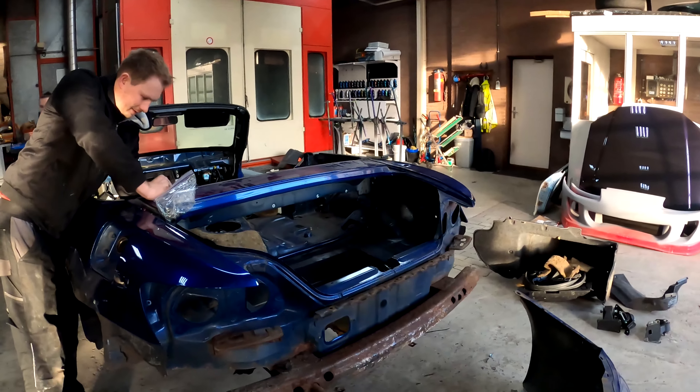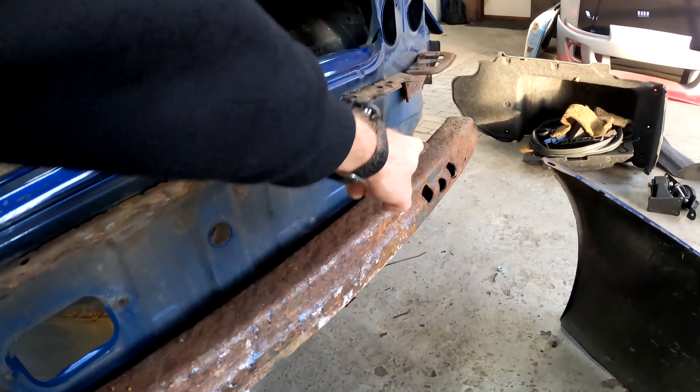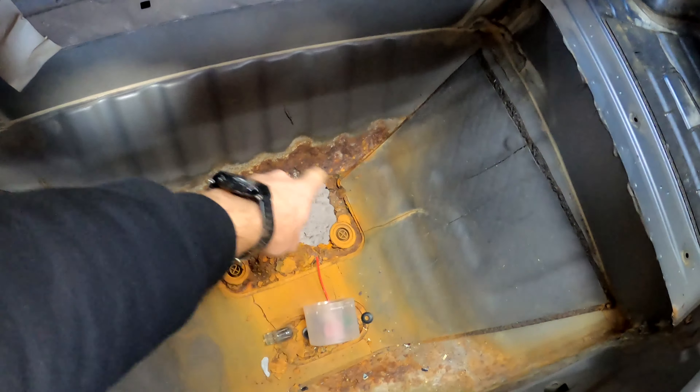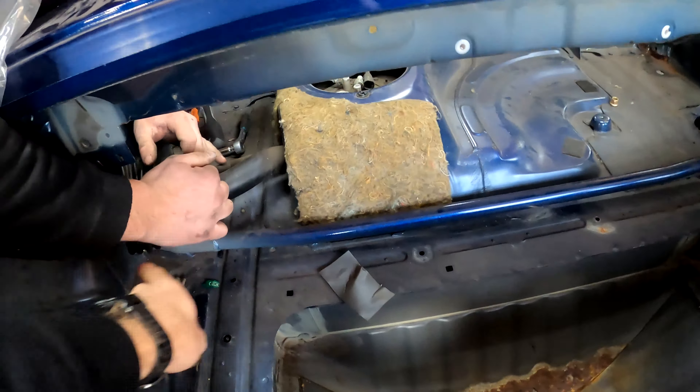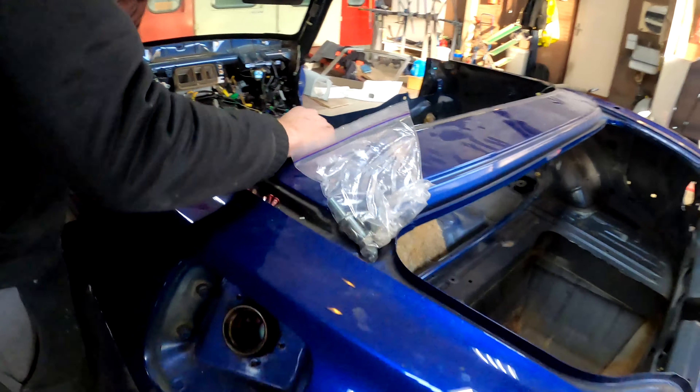We've taken off the rear bumper and you can have a look at the rust on the bumper beam here on the back. We've taken out the carpet and the boot, and there's actually a hole in the boot here underneath where the fuel tank normally goes. We're stripping out the fuel pump and the fuel filler hose, and all the wiring and the dash has got to come out still — so still quite a bit of work.